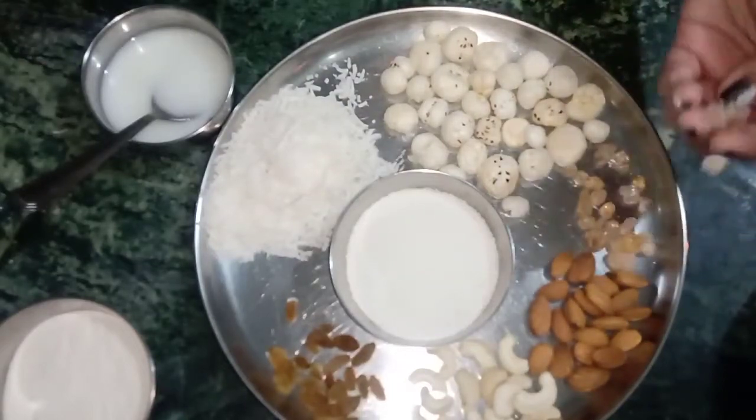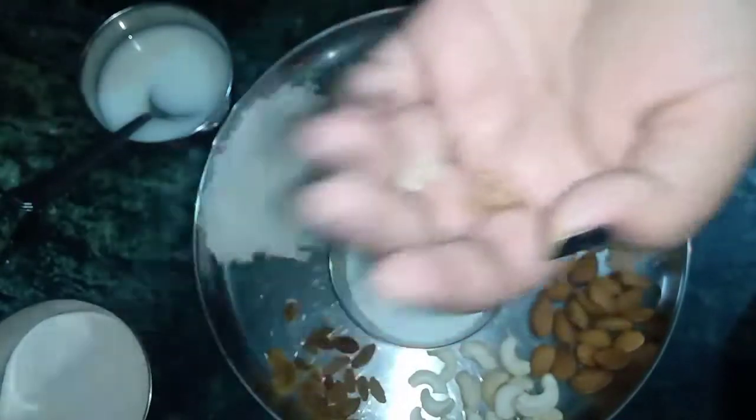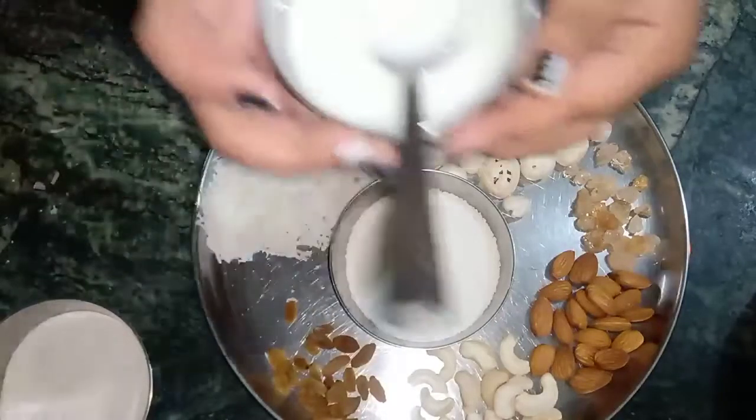Now you can choose to glue it. It's a little crystal type, it's used in lardu, and some rice. Then some coconut and kishmish.